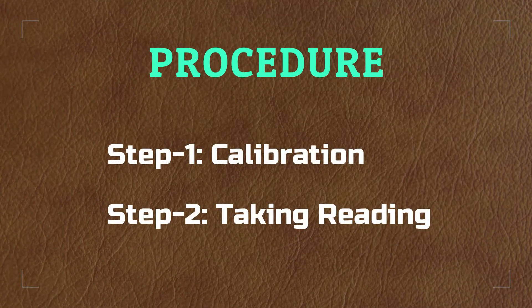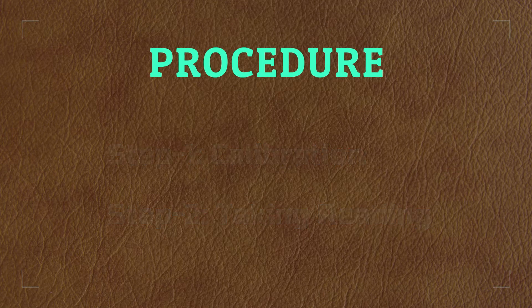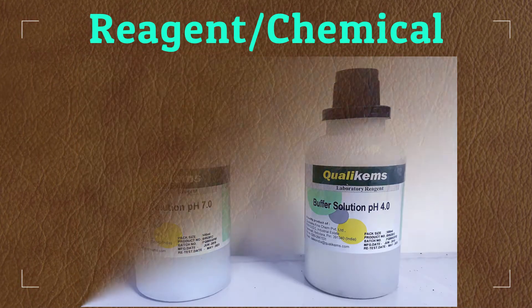The test involves only two steps: instrument calibration and taking reading. To conduct the test we need a pH meter, pH buffer 4 and pH buffer 7. So viewers, let's conduct the experiment for pH determination of industrial wastewater.